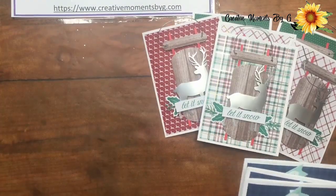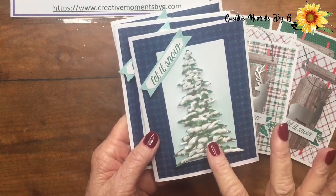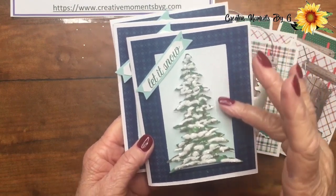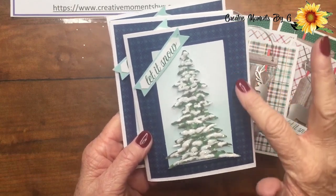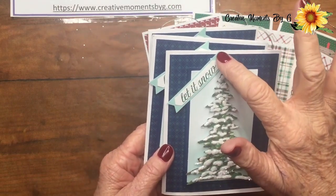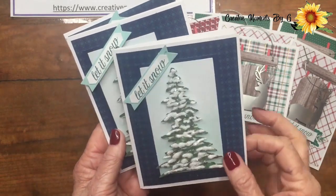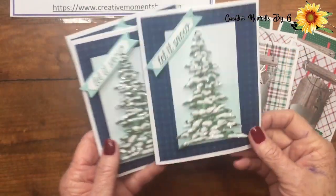The next piece that we used from the kit is their lovely tree and then this kind of variegated piece of paper. Isn't it beautiful? We put a backing on it, added some of the six by six paper, stamped our message on the outside, and of course we stamped a message on the inside as well.